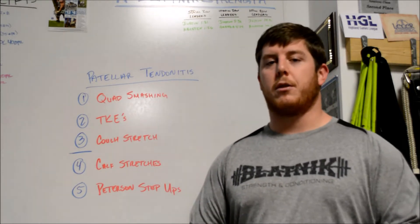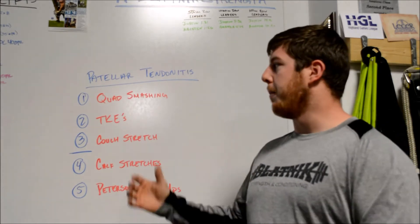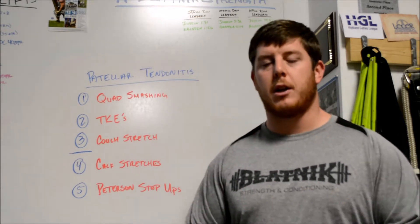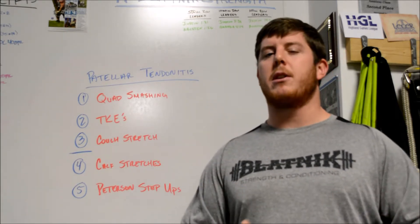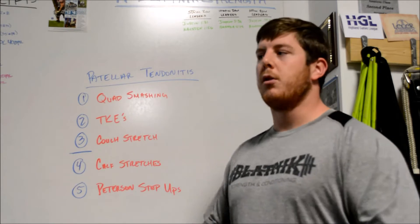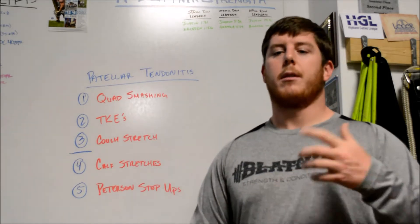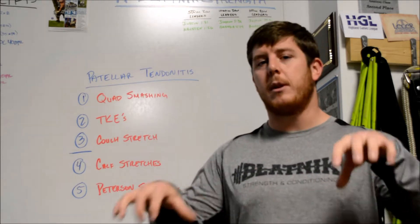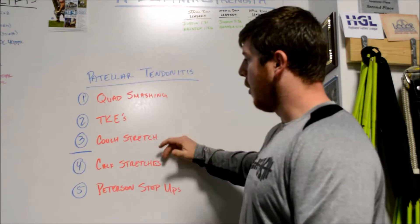These are the ones that have helped me more. First one being quad smashing — this is probably in order of things that helped me the most to the least. Second thing that's helped me the most is TKEs or terminal knee extensions, and we're going to talk about getting you a band for those. The third part is the couch stretch, or a little variation that I do with it — I'll show you the one that I do in the gym that's easiest for me to set up and that I personally enjoy the most. So those are my main three.